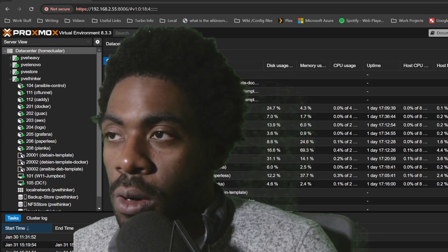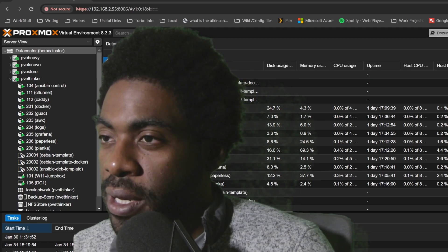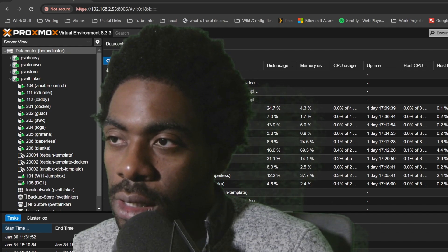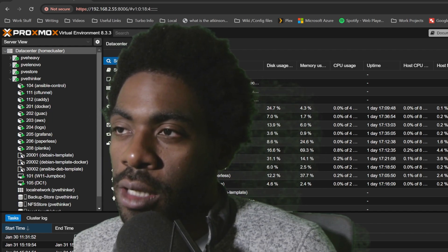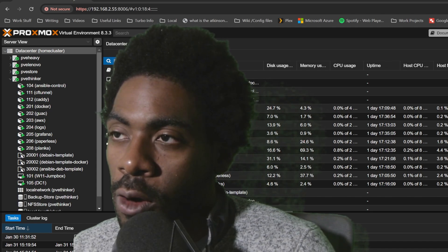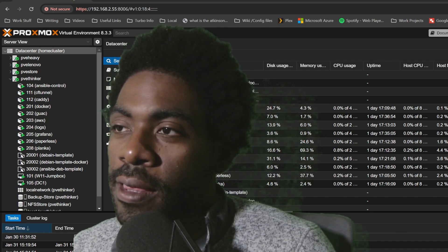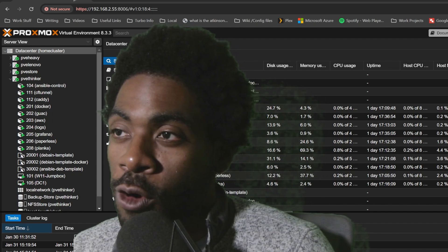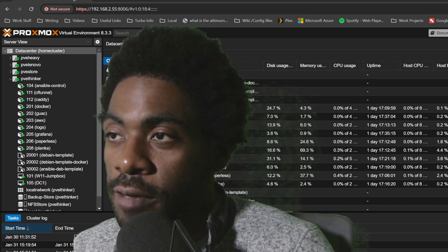All right, ladies and gentlemen, welcome back to another episode of LowSpecLabs. In today's episode, we are going to be deploying Ollama, then deploying OpenWebUI, and after that we're going to connect the two and run our own locally hosted version of DeepSeek.